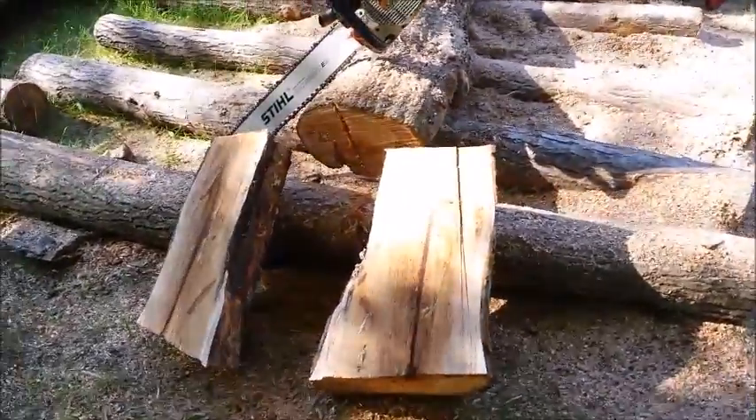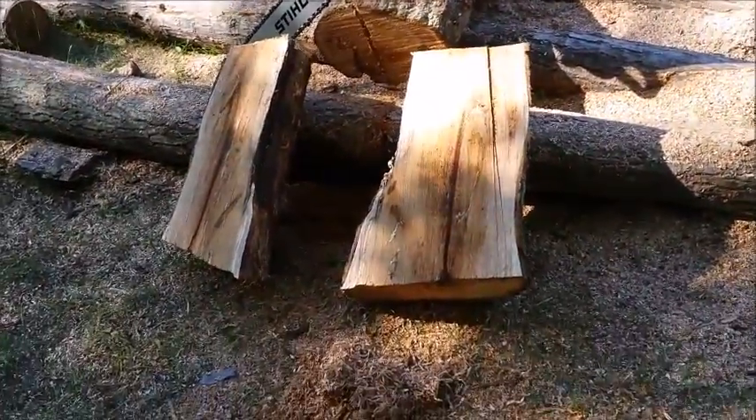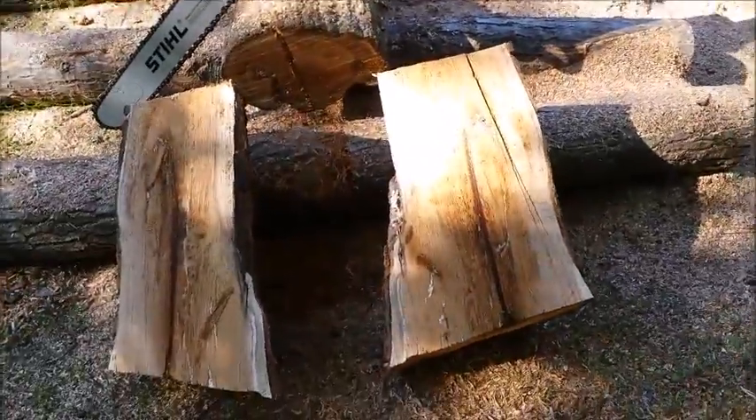Well, as you can see, she ain't no slouch. Good old redwood, or red oak.